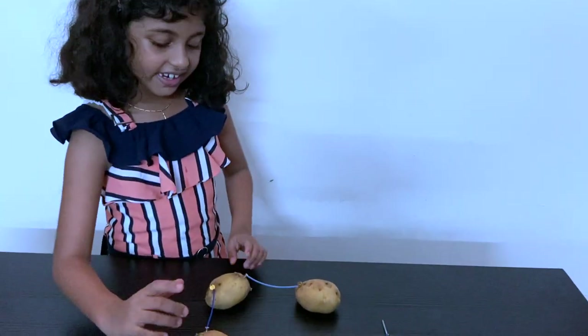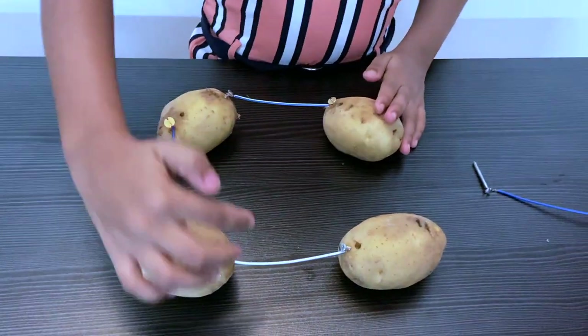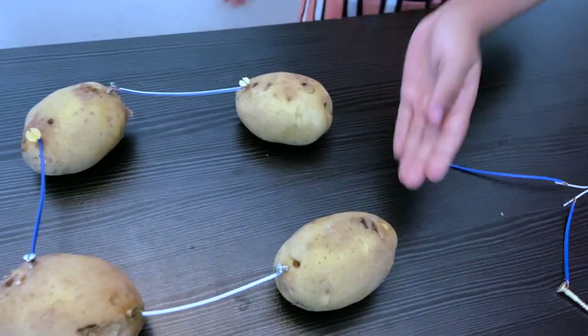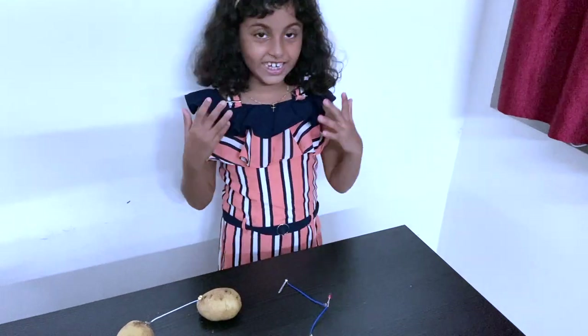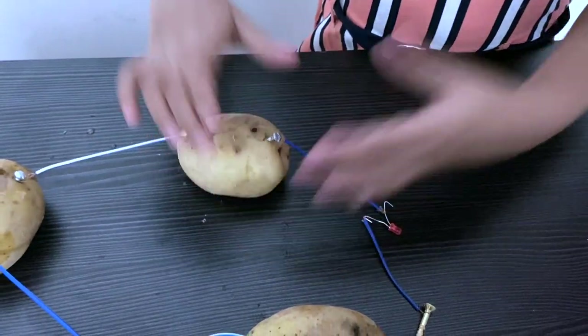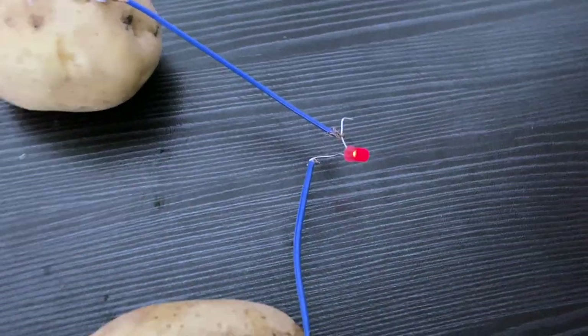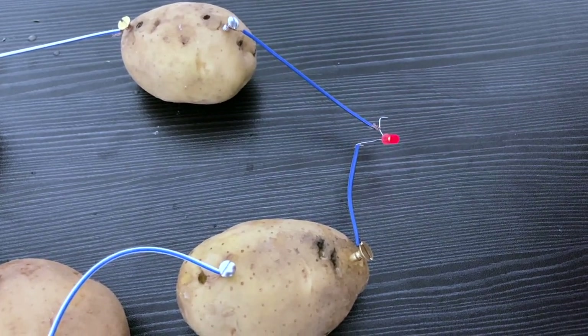You can follow my pattern — one metal screw for one potato and one copper screw for the same potato. I am done and I did not attach the last wire yet. I can't wait to see the magic! I'm going to connect it now. I'm going to switch off the lights so you can see it better. You can see the small red light — that's our LED bulb glowing!